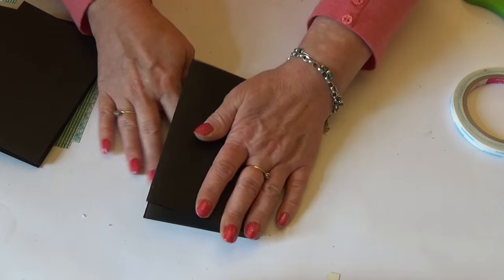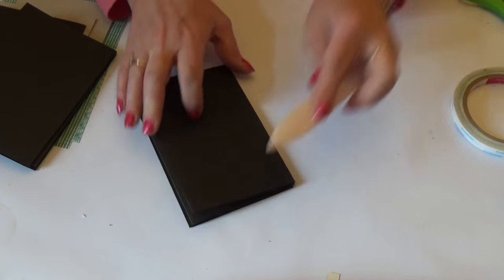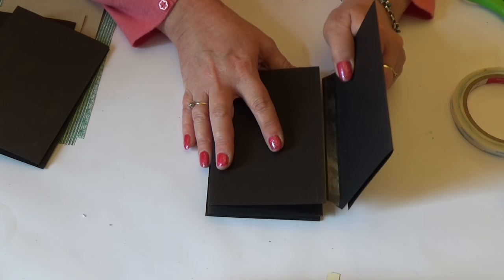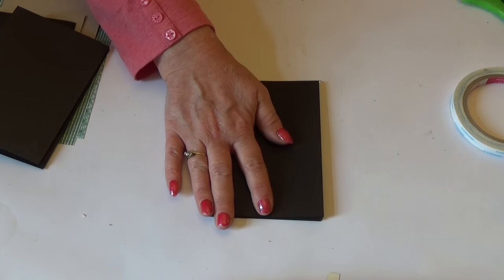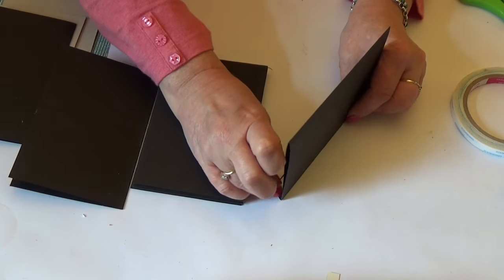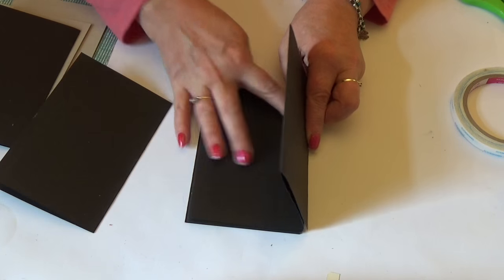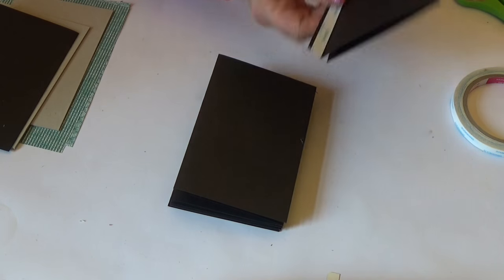Keep going until you have added everything that you have cut out. You might want to score as you go along with your bone folder just to flatten down the creases. Then add the next one - I should have taken the tapes off before I started. Fold it up, line up the top edge, bring the edges together, press down and crease. It's really simple - a great little idea. Keep folding down and creasing, and carry on until all pages are added.